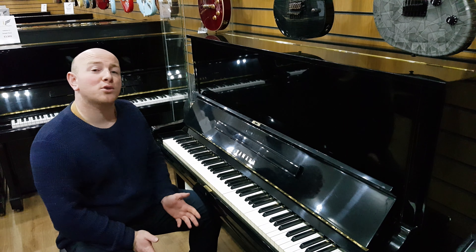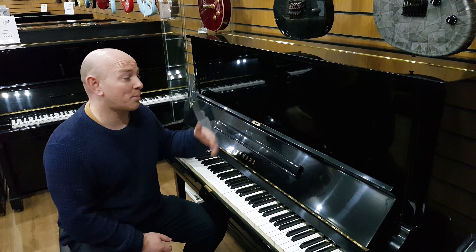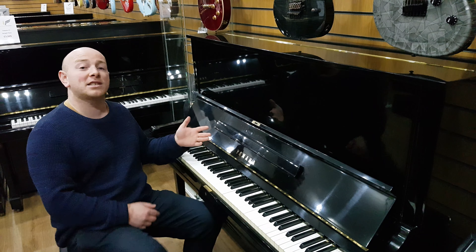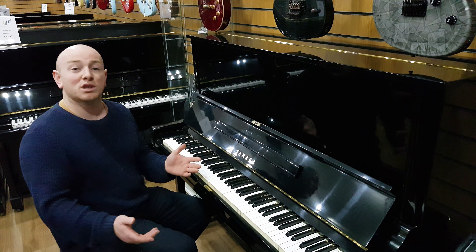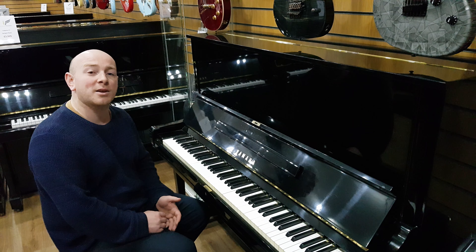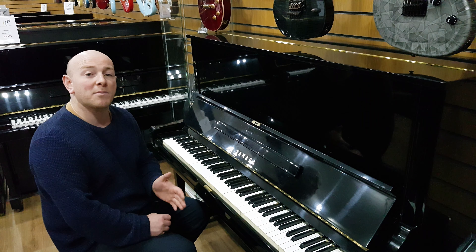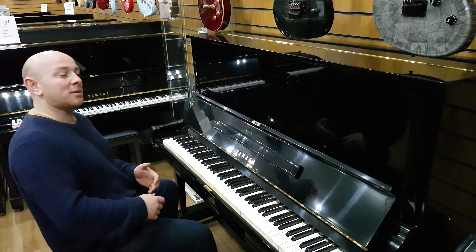Happy New Year folks from SherwoodPhoenix.co.uk. This is a Yamaha U3 upright piano in a polyester black case that is in a January sale. We're having a clearance sale here at Sherwood Phoenix to start the year, as we always do. You're more than welcome to come down and try some pianos — we've got a lot of really good deals on just about everything we have in stock, with over 200 pianos to try.